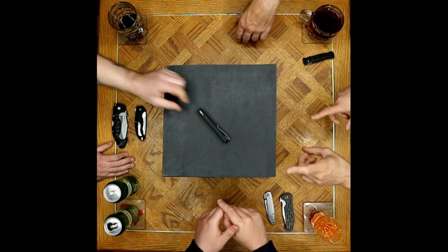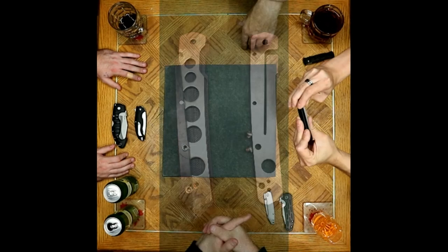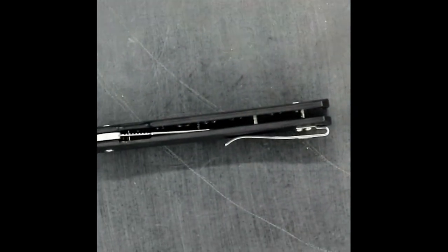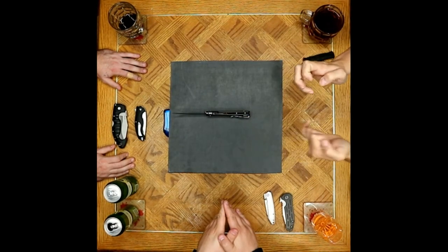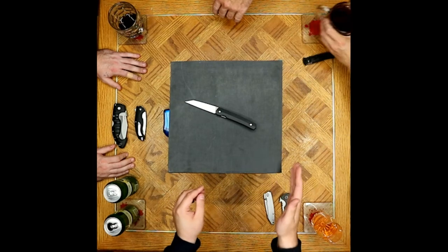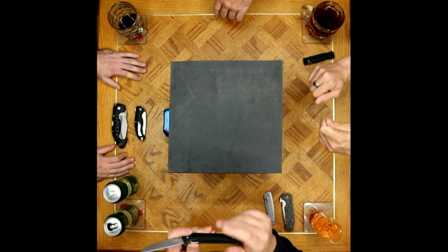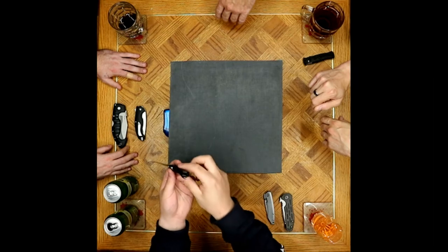A quick gripe about the backspacer: when they took the knife apart there are three pins on the back side. The G10 is very inconsistent in how much it covers each pin. Looking at multiple examples of this model, the backspacers were covered to different degrees. On this one the center pin is relatively clean but the far pins on either side are a little exposed.